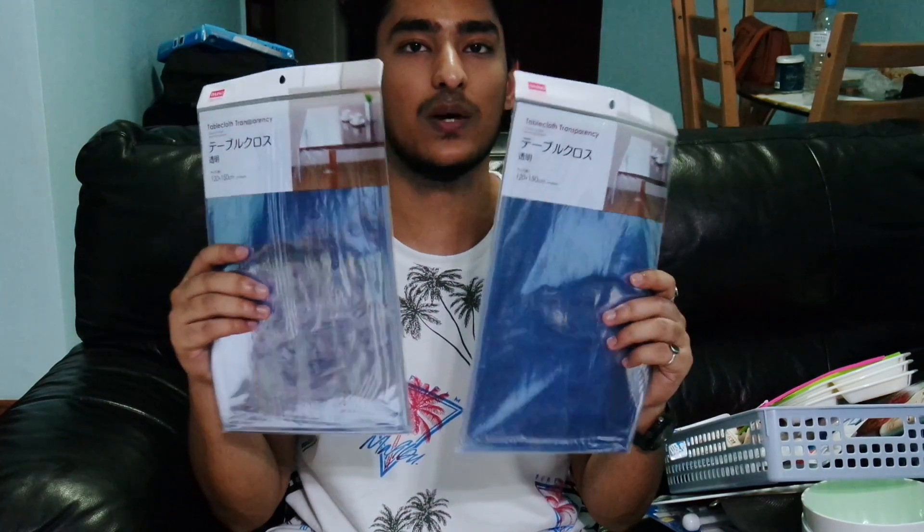Since we have three tables, we decided to buy only two tablecloths, and they're the transparent ones because they obviously look good. Personally, I do not like printed ones — they just look cheap.